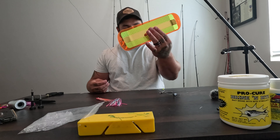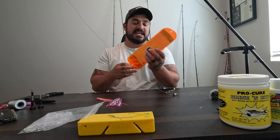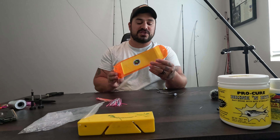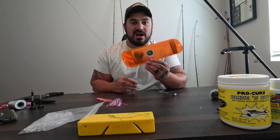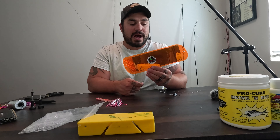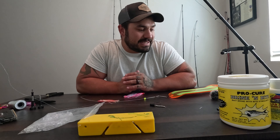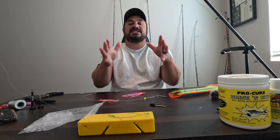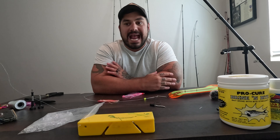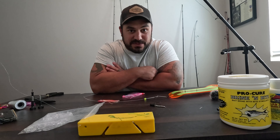Then we're going to move down into our Short Bus Super Series flasher. This isn't one I would particularly use first down there, but it is at my disposal. I have a whole array of Short Bus flashers — just like JT from Short Bus sells a whole array of these flashers that you can go out and pick up and absolutely slay with. That is the terminal tackle, guys. We'll talk about a little bit of scent too.